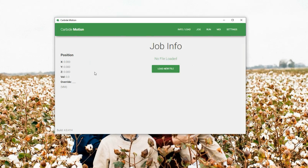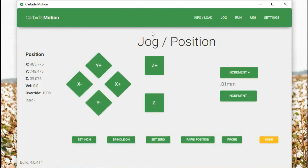First, click on Carbide Motion to open it. Turn the power on and connect to the cutter. Come up to Jog — every time we turn it on we need to initialize the machine, so click on Home. Once we're homed, we have to be on the jog screen to use the keyboard. If we're in Probe, Info, Load, or any screen other than the jog position screen, it won't work. Make sure you are on the jog position screen in Carbide Motion to use the keyboard.